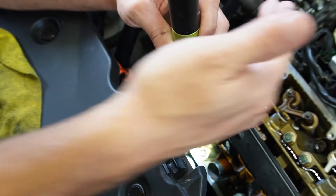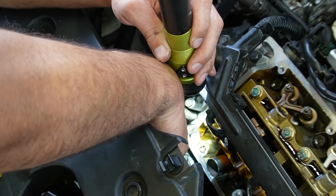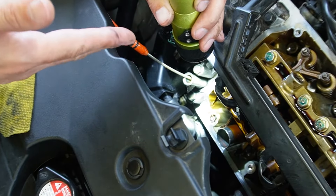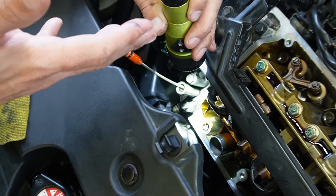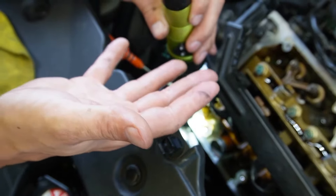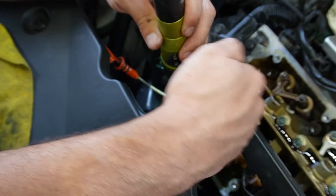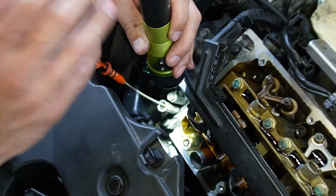Here is another spot right across from where we removed the other one — there's another spot where I'm going to be scraping the silicone. You're going to do the same process: scrape away from the cylinder hole where the cavity is, gently scraping away and removing the silicone.